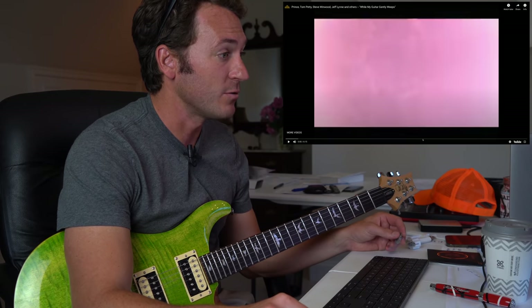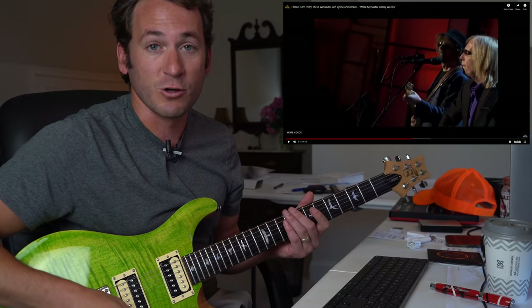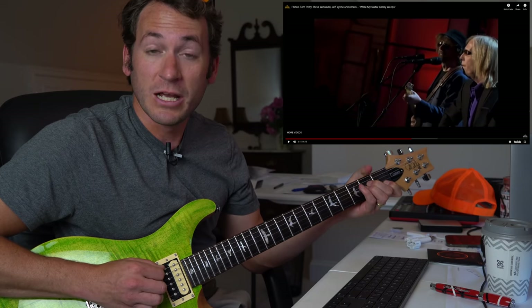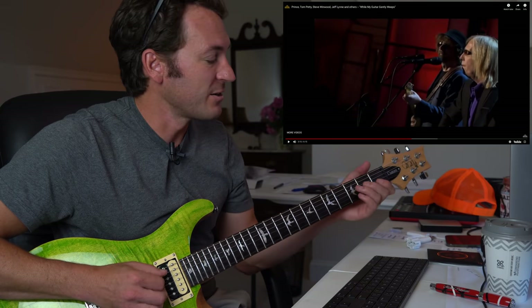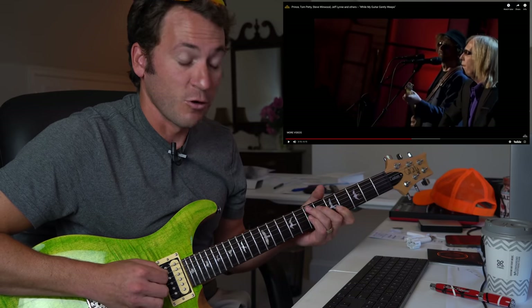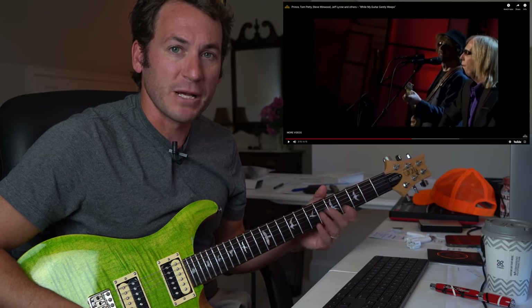We're going to fast forward to the solo. Let me start a little bit before so you get a basic foundation of what he's soloing over. It's A minor, A minor over G — you just descend the bass line — A minor over F sharp, A minor over F. You'll see a lot of people play that F major triad; you're really getting the sound of F major 7. Then it alternates between D major to E major, or C major to E7. That's your basic framework — it is in the neighborhood of A minor.